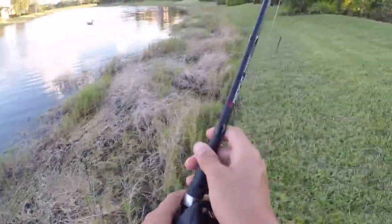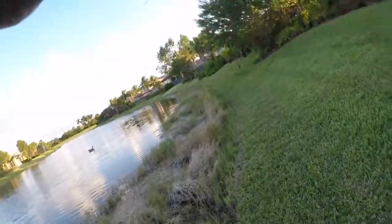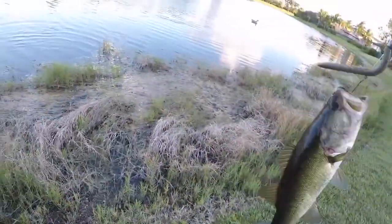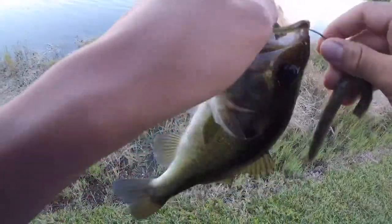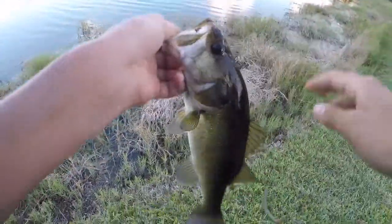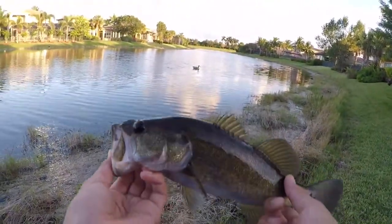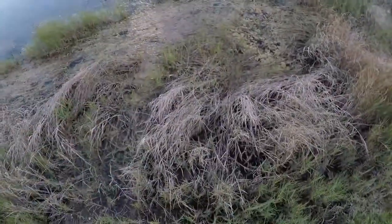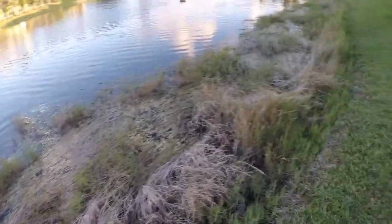There he goes — got one, there we go, that's a better fish! That was so sick. I saw that guy swimming again, dropped it in front of him and he just sucked it up. I love this type of fishing — this water is insanely clear. I'm just spotting the fish, dropping my Senko on them and they're all so aggressive. Another healthy largemouth — that's so sick. See you bud, and there he goes — let's get some more.